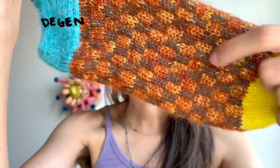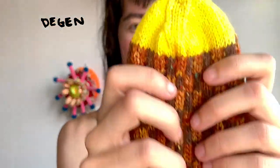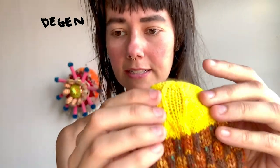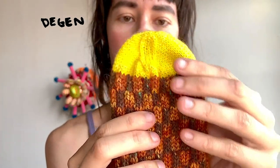Then you knit straight away for a while, and finally you have the toe, which is made through standardly placed decreases.